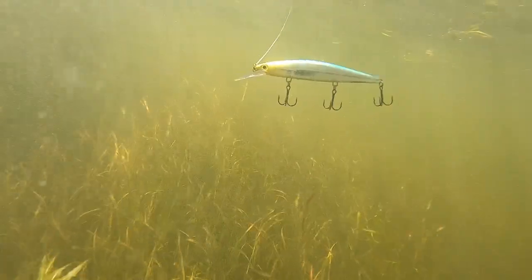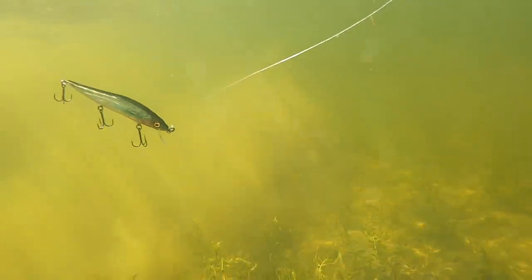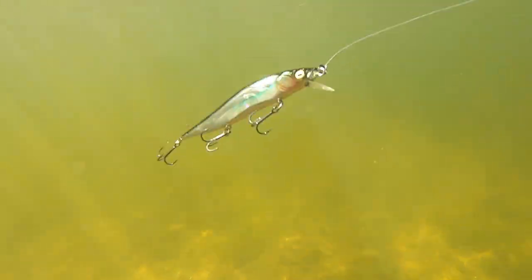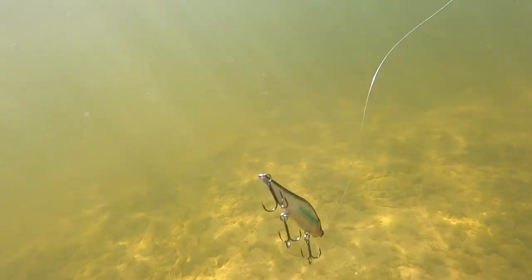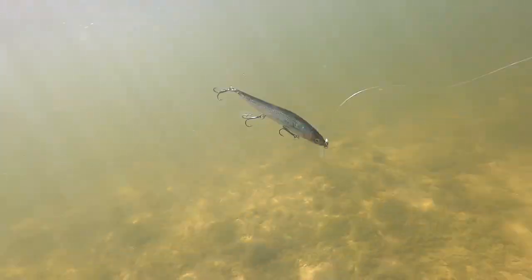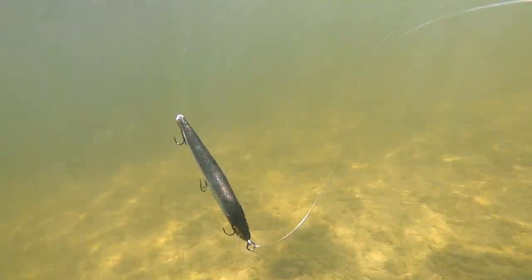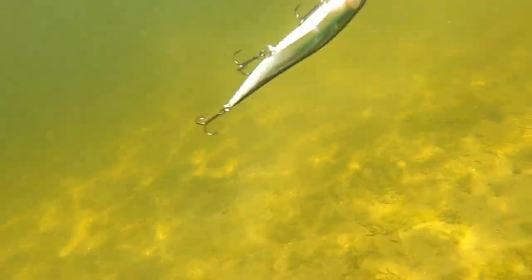And finally here we're at the gold standard of jerkbaits — the Vision 90 and Vision 110. This bait excels in every water type and condition, but truly shines in cold water. I love to fish the Vision 90 in channels, shallow areas, and pockets in cold water, because bass will move up there to feed. They're looking for shad — specifically dying shad in cold water conditions. This bait does an excellent job mimicking that. It has killer action, killer suspend, and killer color schemes. They are worth the $21 you pay for them.